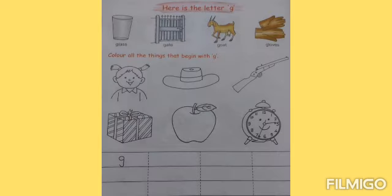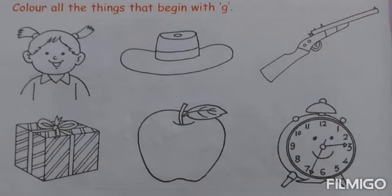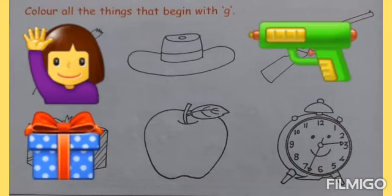So now let's do this worksheet. First we have to color the things which begin with letter G, like girl, gun and gift.